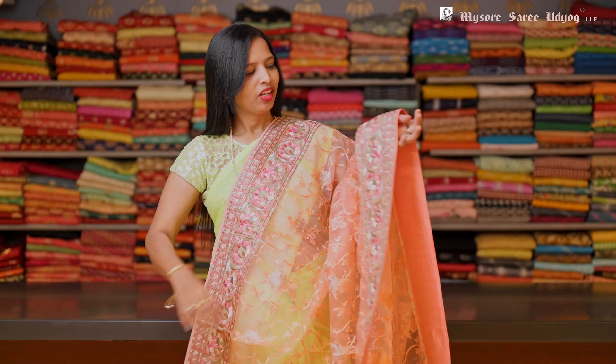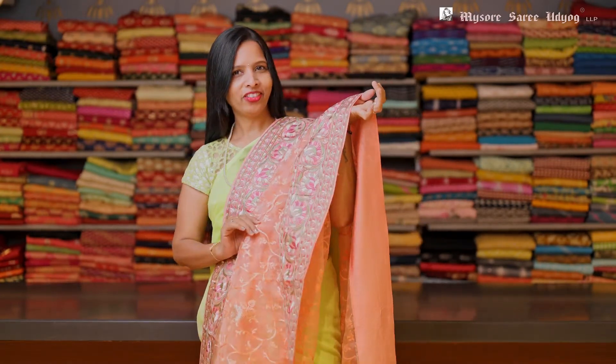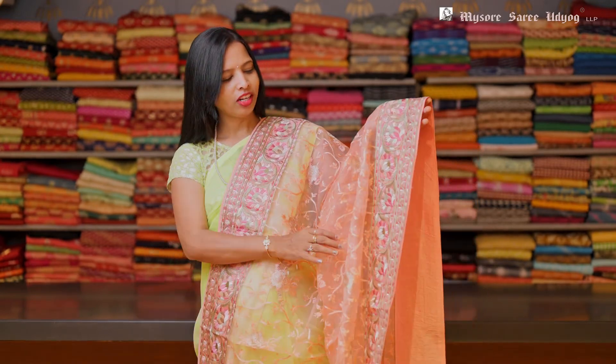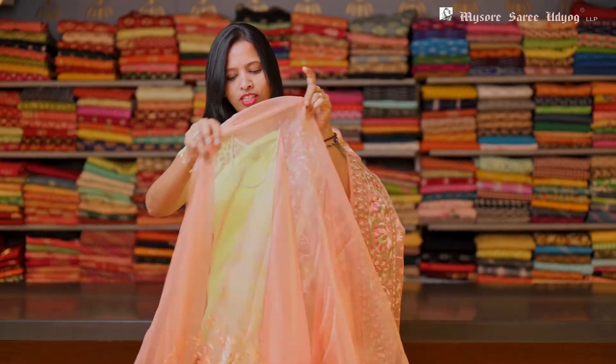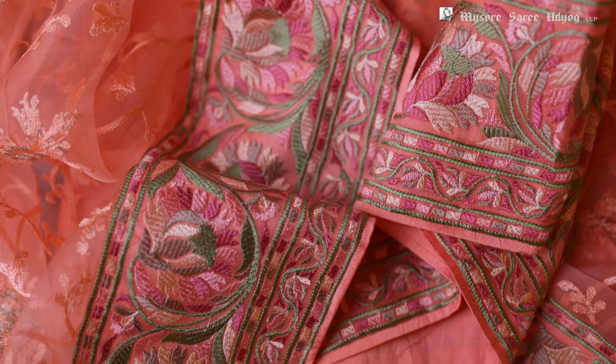This is again a peach color organza saree with a multi-color border. See the work. And this has all over body self threadwork with silver booties in it. And this also has a plain blouse with a border. All over saree, and this has a plain blouse with a border in it.